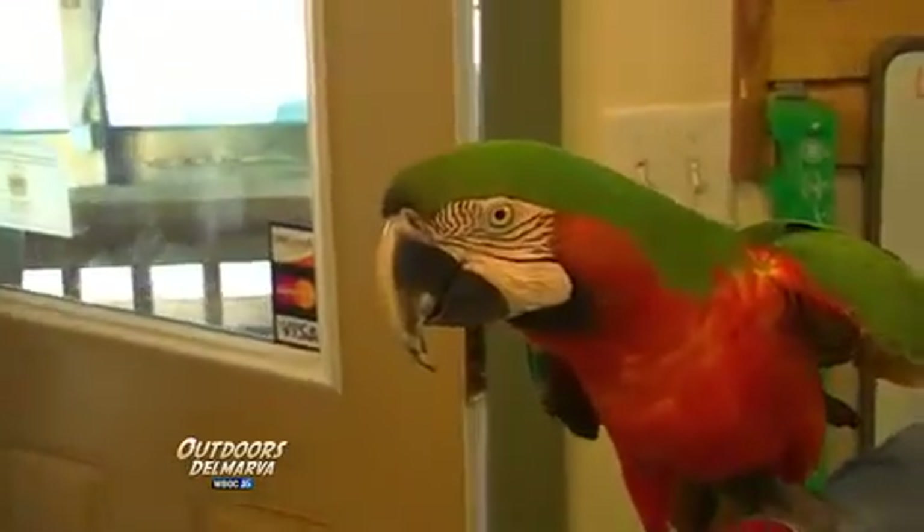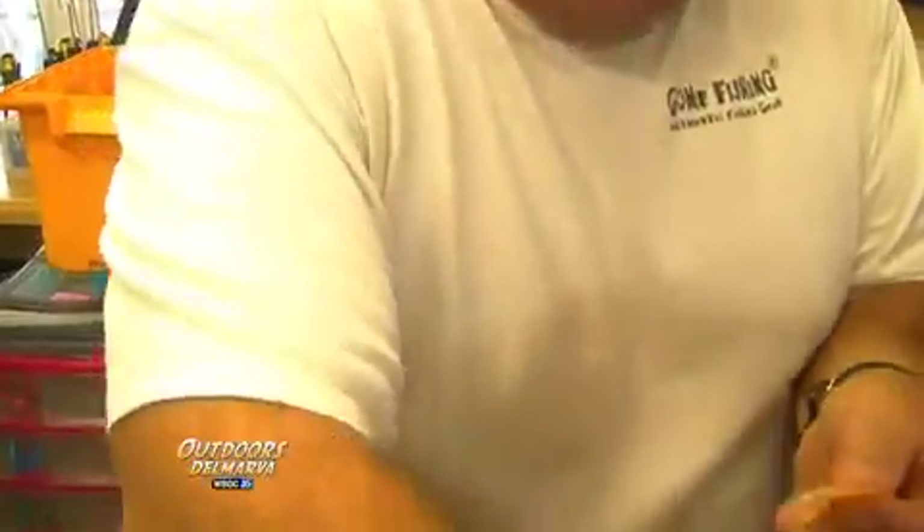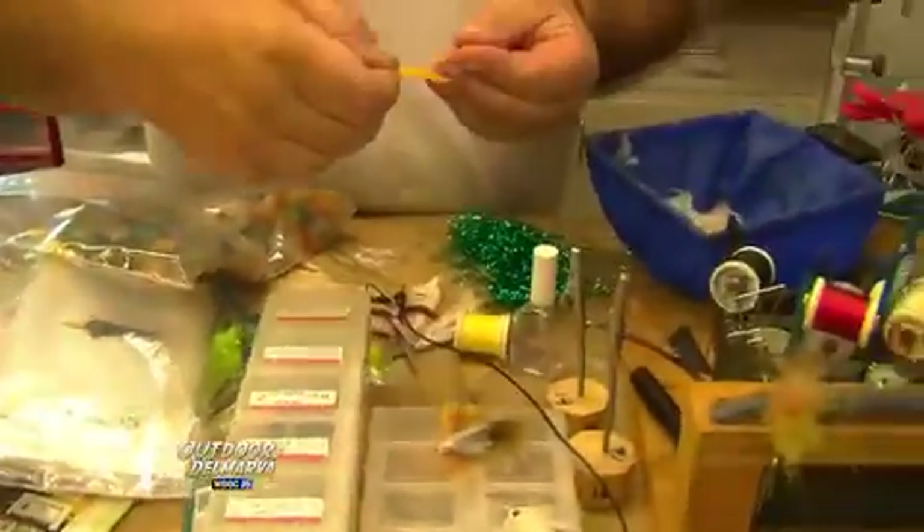We brought some molted feathers. They molt their whole body every year, and I've had them for 11 years. So rather than throw them away, I always save them for things like this — I do arts and crafts with them. We can use these feathers to make the shells for the crabs. I've been tying these crabs with pheasant feathers, and now we can use the colored feathers on top.